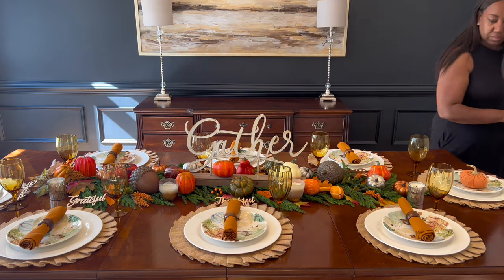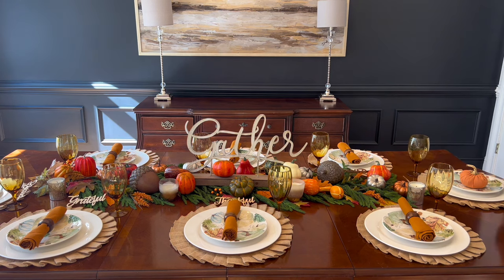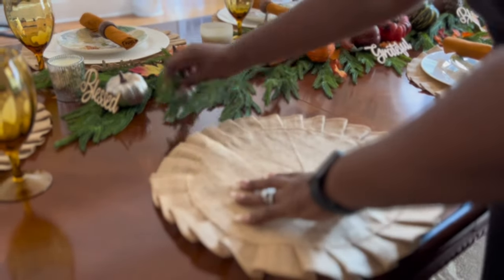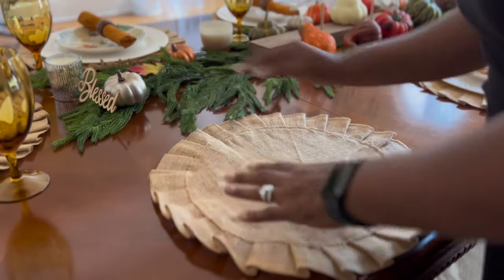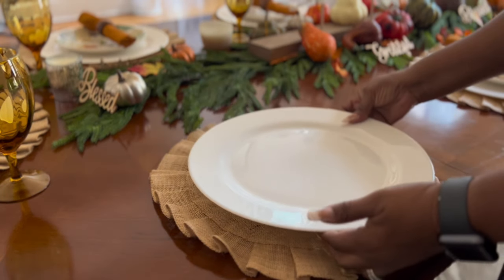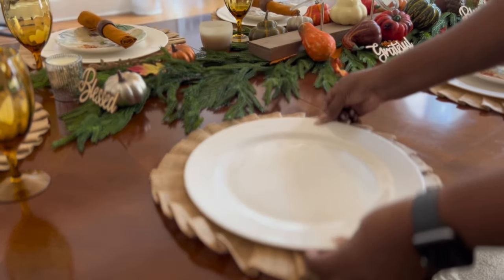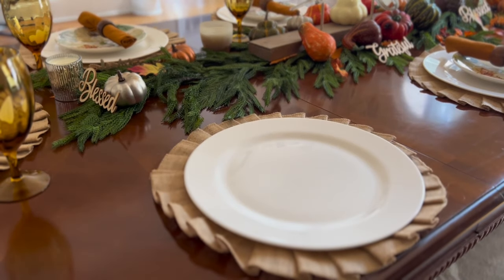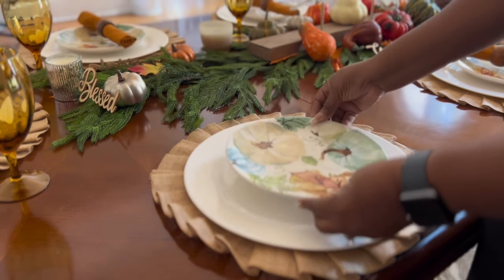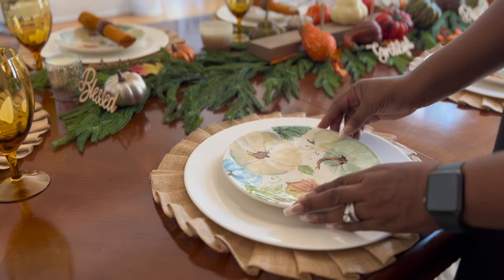What you saw me do just now — these are some signs I got from Hobby Lobby. There were ones that said 'Thankful,' 'Blessed,' and 'Grateful,' and I love putting those at the place setting because it just reminds us of the small things surrounding us every day that we need to remember. Now I'm going to give you a close-up shot of the actual place setting so you get to see all of the components up close.